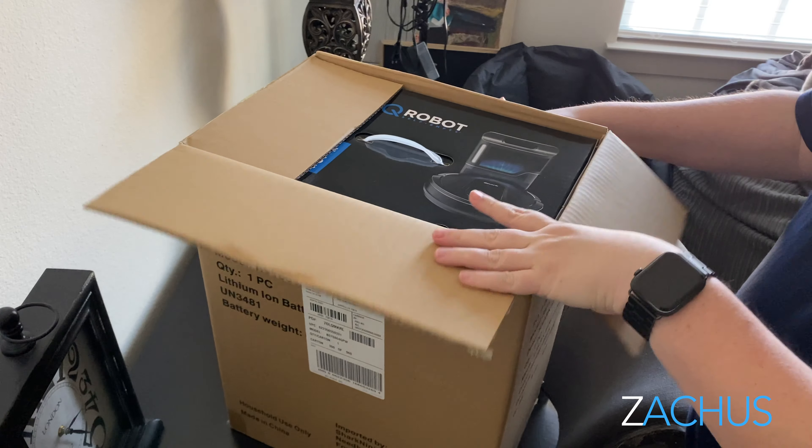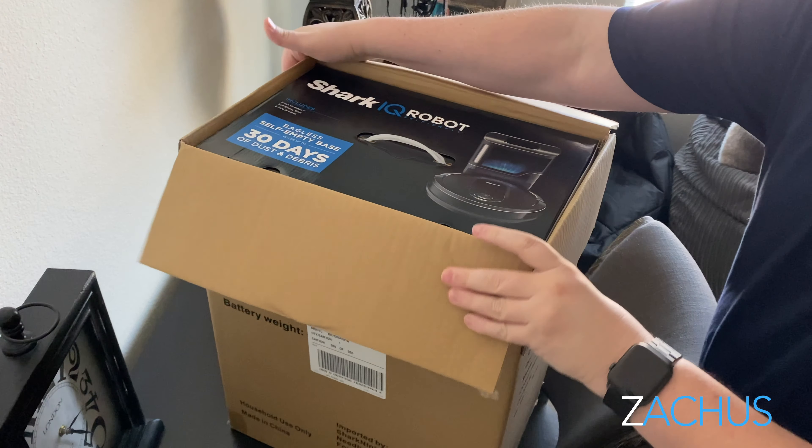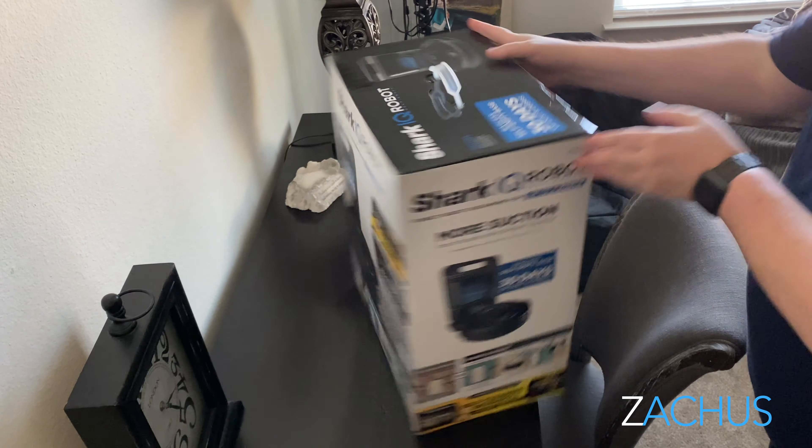Welcome back to Zachus. I'm so glad you joined me for another video. Today is all about robot vacuums, and of course this video is about the Shark XL IQ. I know you guys have been doing your research and you came here to see: is it good, is it bad, is it worth it, is it not worth it — what's the real deal. We're gonna get into all the details.